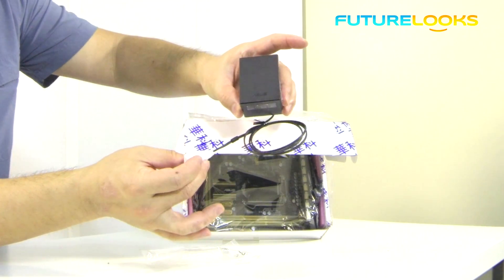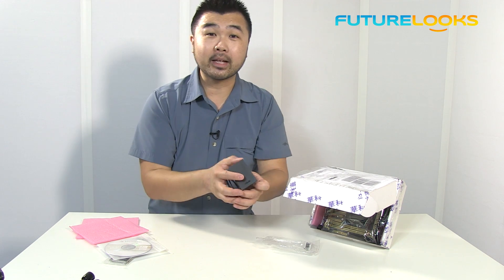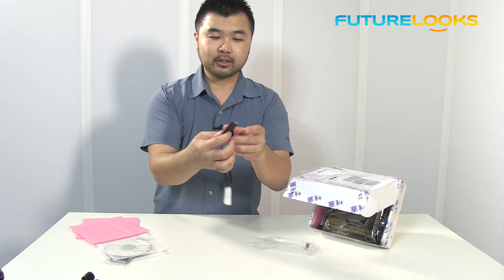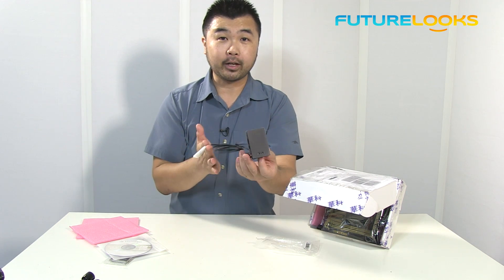So it'll do something like that. Really nice looking, a little bit more attractive than some of those stubby antennas we've seen on the market so far. And it folds flat so you can store it — you can put it in your briefcase or LAN bag if you're taking the system to a LAN party.